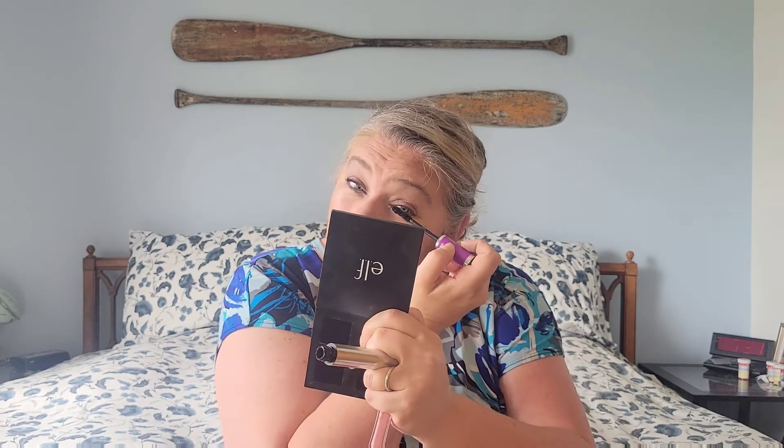Even though I'm calling this a full face of elf, I don't have an elf mascara. I do want the Lash It Loud mascara but when I went to Walmart last week they didn't have it. So I'm using the Falsies Lash Lift by Maybelline, which was recommended by Jessica Braun on YouTube — I have her linked below. I find the volume to be very good with this. I don't always wear mascara, and I find this one a little wet when you apply it. I didn't curl my lashes either — I usually don't.